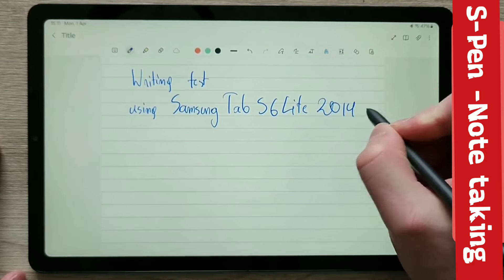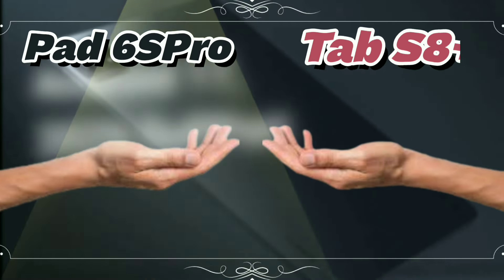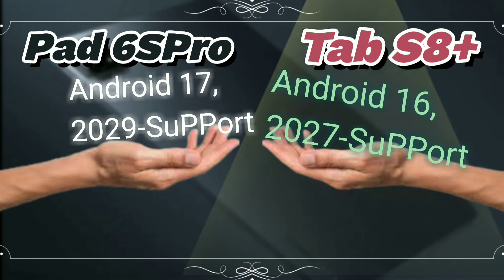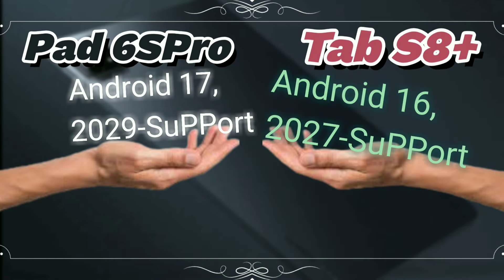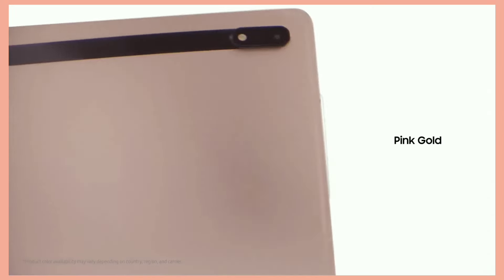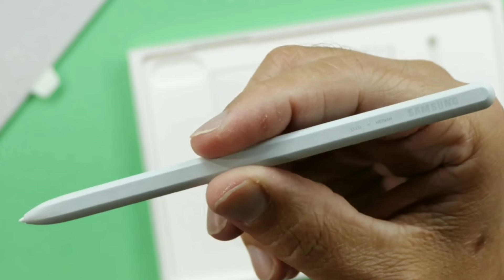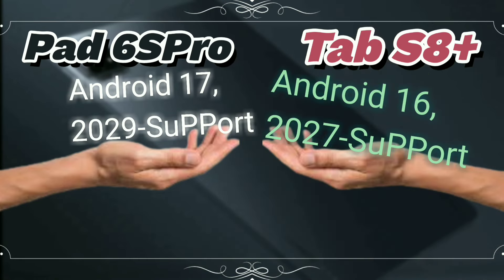Now let's talk software updates. Xiaomi hasn't officially confirmed anything yet, but we can probably expect around three years of OS updates and five years of security patches. Samsung, on the other hand, takes the crown here — they've guaranteed Android version 16 and security patches all the way until 2027. That's impressive long-term support that keeps your tablet secure and up-to-date. So the software race is close. If the S Pen and guaranteed updates are crucial for you, then Samsung holds the edge. But if you can live without the stylus and updates are less of a concern, then Xiaomi's comparable features might be enough.